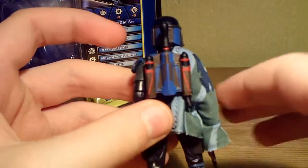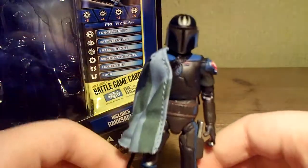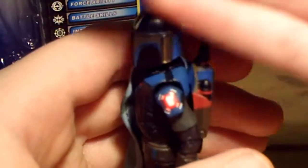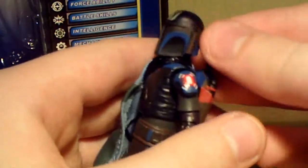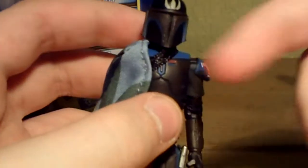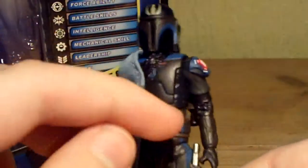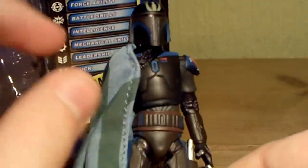On mine it's not that loose - it still wobbles a bit but doesn't come off that much. He's also got a symbol on his shoulder. On the TV show he's sort of got light grey instead of all this black, but it's not actually black - it's sort of a brown with a brown tint.